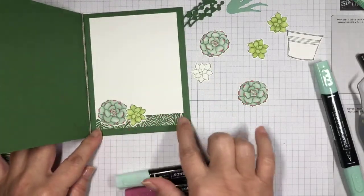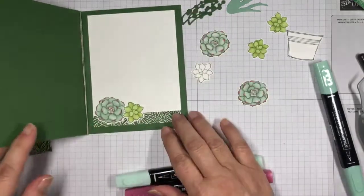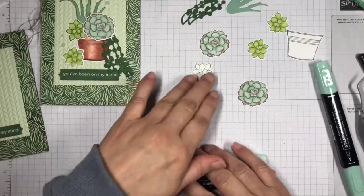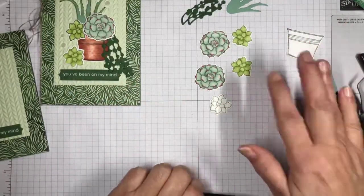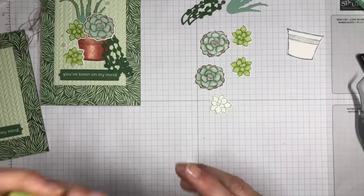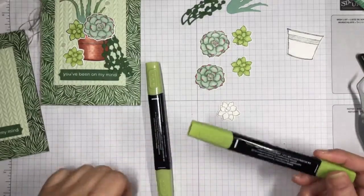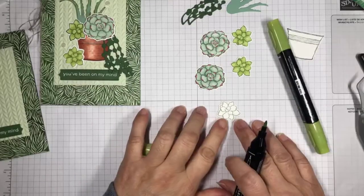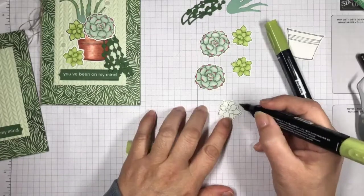On the inside I have another strip of designer series paper with two of these succulents at the bottom, leaving the rest blank for writing your note. Now let's color this succulent — I colored these in the granny apple green blends, which were much easier to color. This is my dark blend and this is my light. I stamped the outline image in Garden Green.